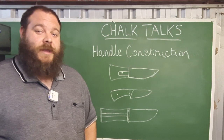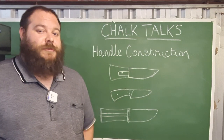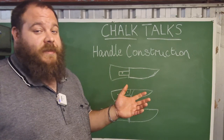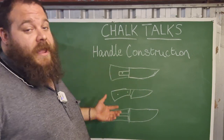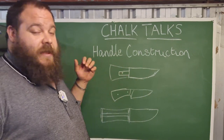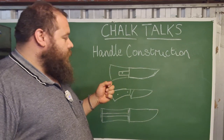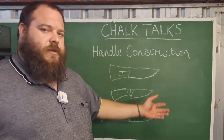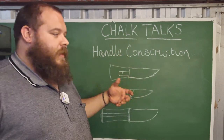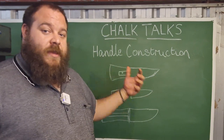G'day guys, welcome back to Chalk Talks where I talk blacksmithing, bladesmithing, metallurgy and more. Today we're talking about handle construction. Anyone who's got into knife making knows that there are a myriad of ways to put together a knife handle, and so many of us end up sticking with just one that we really prefer. What I'm going to discuss today is all of the different choices that you have and what they offer in terms of usability, aesthetics, and stuff like that that could potentially help your next build.